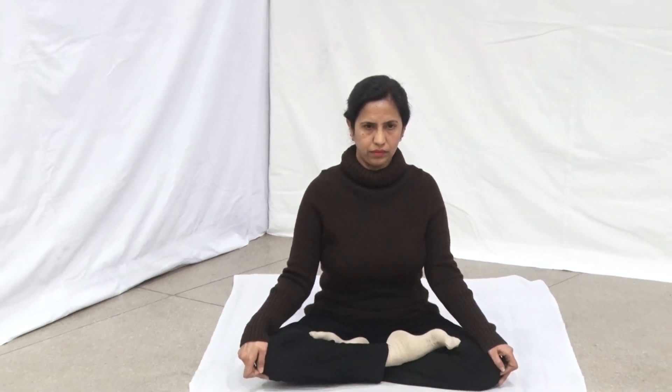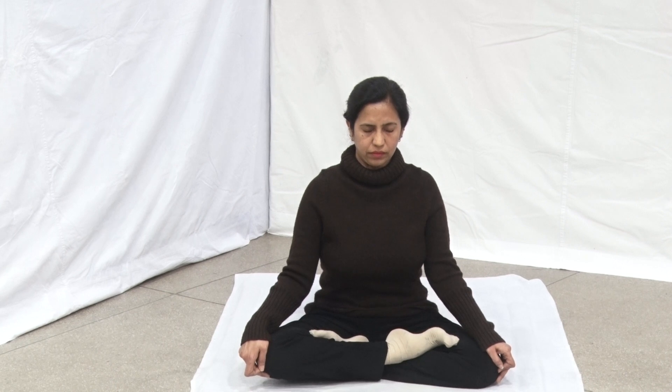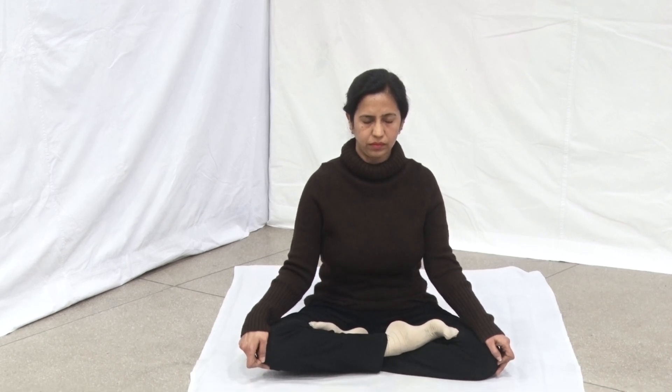Raise your head to the upright position, releasing the contraction of the throat muscles. At the end, release the Moolbandha. This is one round. Repeat five rounds. After completing the rounds, return to the normal position and take rest until respiration returns to normal. Gradually increase to ten rounds over a period of time.